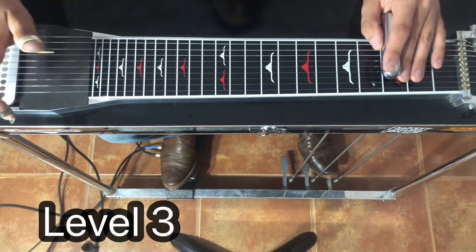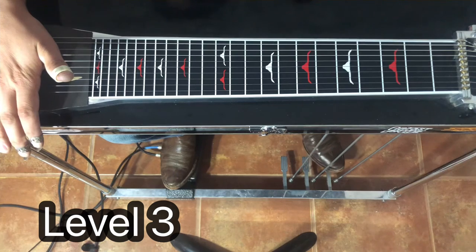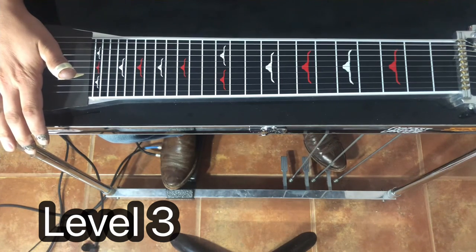All right, guys, that's levels one through three. Let me know if you have any questions about that. Make sure you learn those because we're going to get more complicated next time we visit this, maybe in a week or two. See you later.